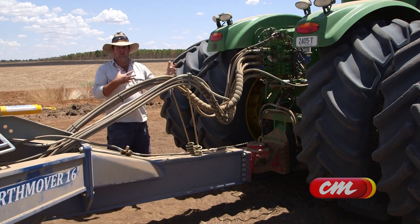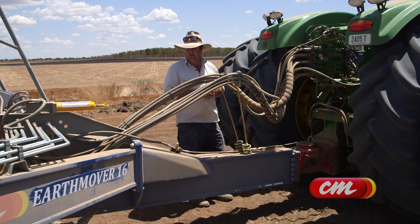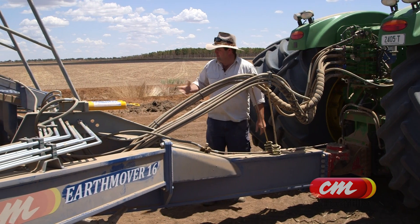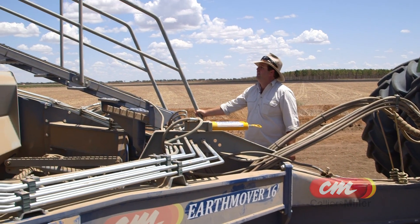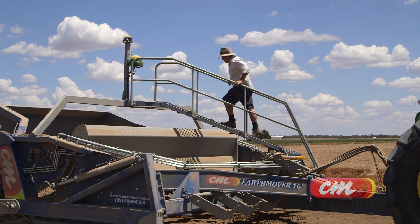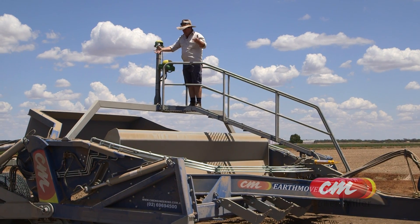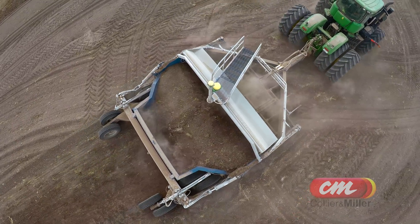We've set it up this way because it suits us with our five remotes on our tractor. It can be set up other ways, but that's just specifically what we've liked. You can see here they have the OH&S standard ladder. As you can see, very easy to access. You can come right up to the top of the machine and do any maintenance you need to do up here. It also gives you a good look at the bucket — quite a different view when you can see it from right up here.